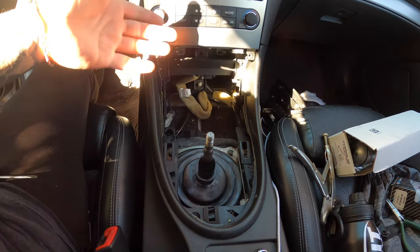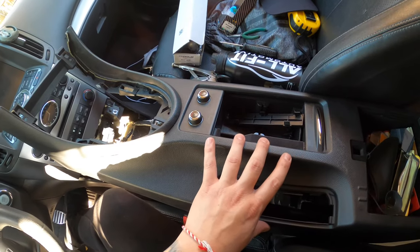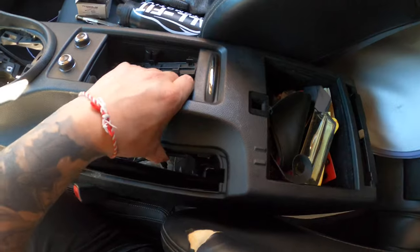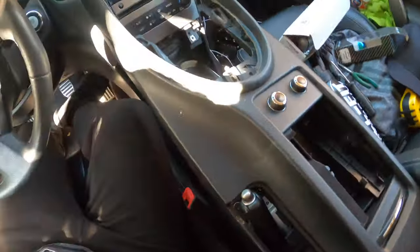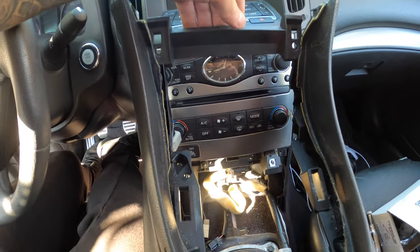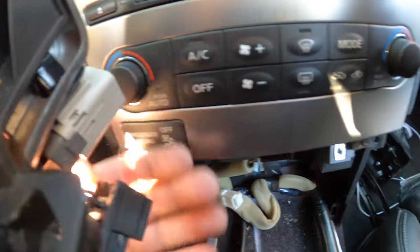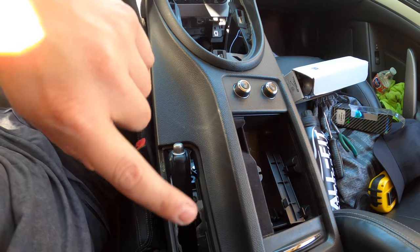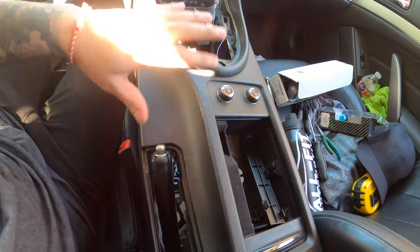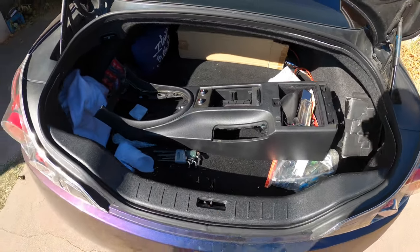Don't blame me — just backtrack if you have to. We got this off now. The best way to remove the console is: get the armrest off first, push it back as far as you can, lift up the front, and grab it and push it toward you for more leverage. Be careful — it's kind of flimsy so don't break it. Once you get it up and over the temperature control knob with the e-brake off, it's a simple pull out. It's kind of big so I'm going to put it in the trunk.